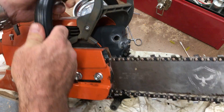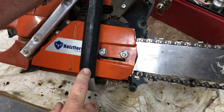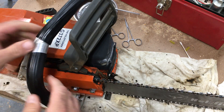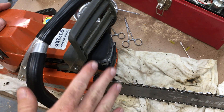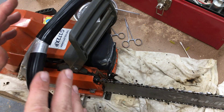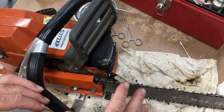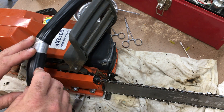I got this saw from Jess Ray at bluesaws.com. I paid $300 for it, not including the bar and chain, and my impressions right now are that I got an excellent deal. I will go into some things that need improvement and some issues I had.